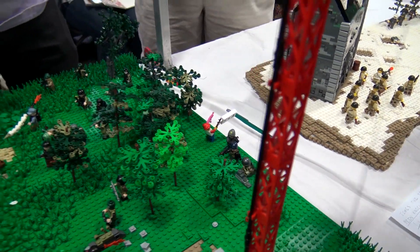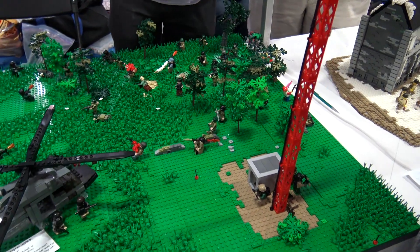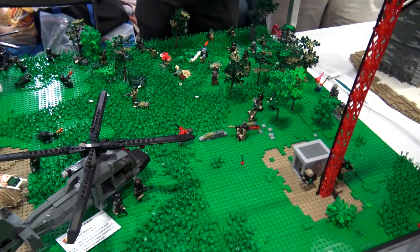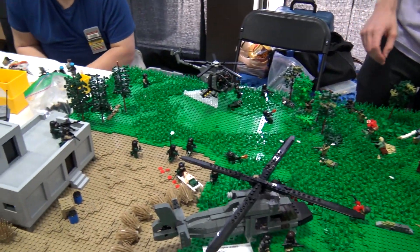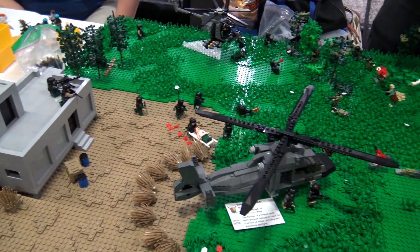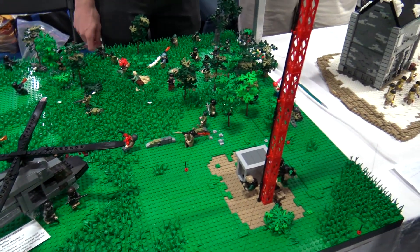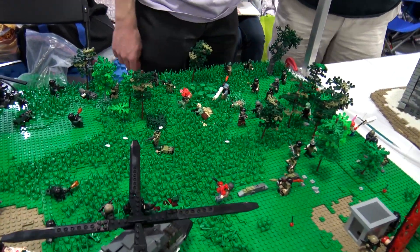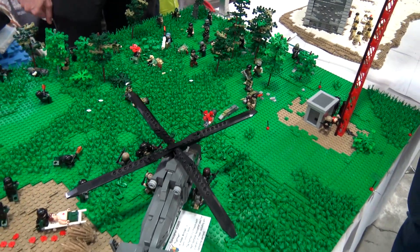That is a lot of action. This is my first experience with a really large-scale build. We toyed around a lot with creating interesting action sequences, trying to tell little stories with the actions and poses of certain figures. I had a lot of fun with that. It's really fun to just kind of look at it, and now that you've explained everything, I'm amazed by how much is packed into it.